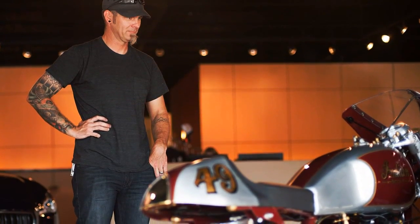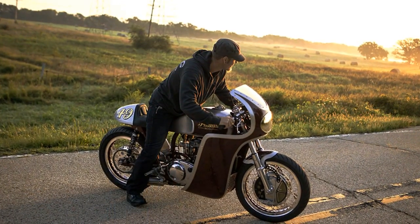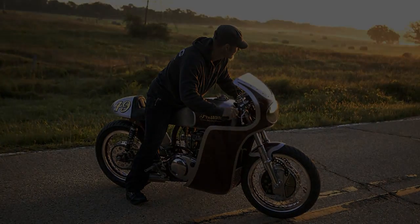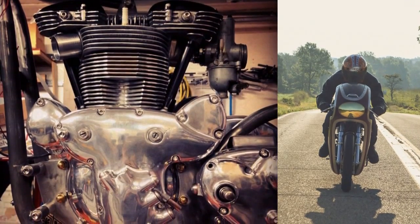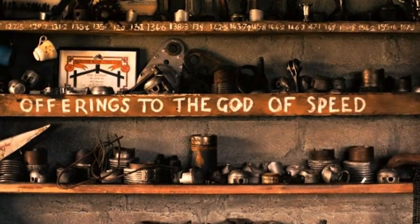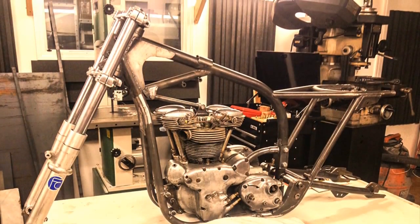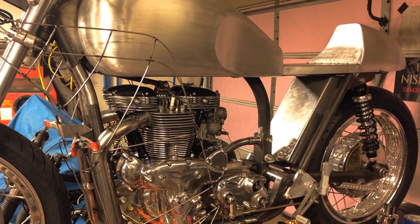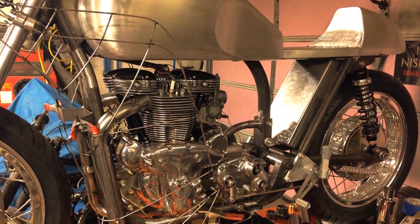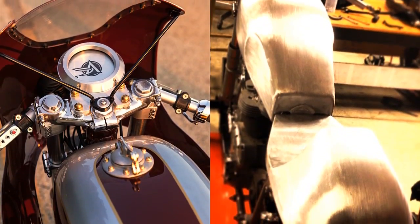Tony Prest from Analog Motorcycles is the proud creator of this amazing build. It all began when Tony spotted the remains of an old Indian Scout. Turns out, the old basket had been lying on a workbench for the past 17 years. By the time he found the parts, they were already too far gone for a proper restoration. Oddly, the state of disrepair made it the perfect candidate to become this one-of-a-kind cafe racer project.